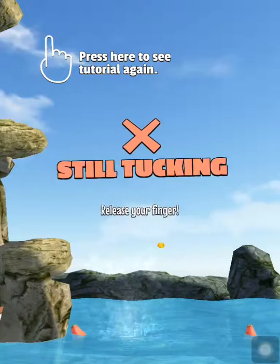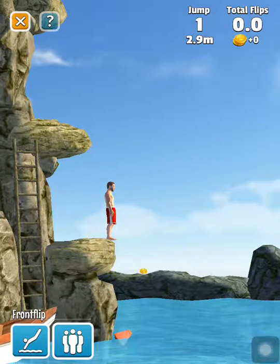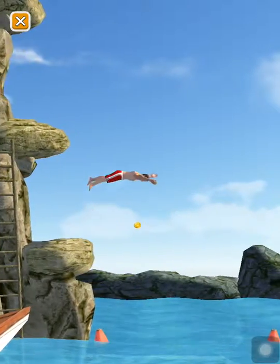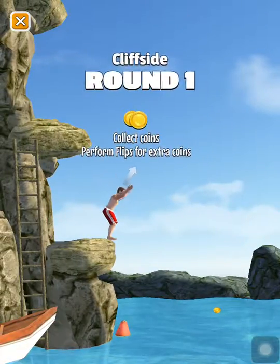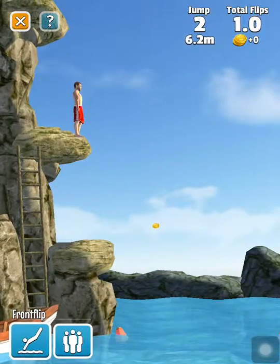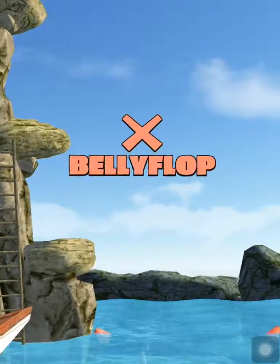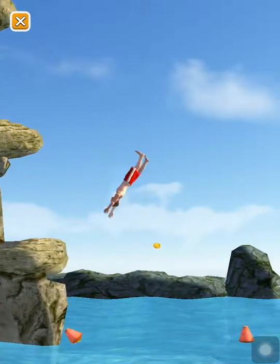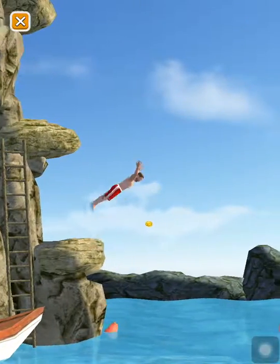So basically you've got to do this and then do this, and I'm still tucking. I'm already doing bad. There we go, that's good — and boom, belly flop. How do you do this? Okay, that's something. Oh no, belly flop again.